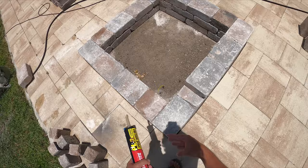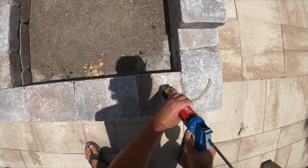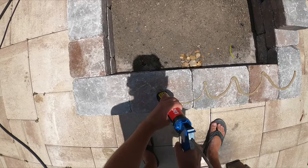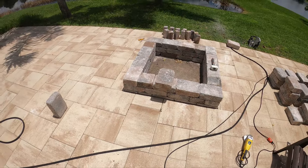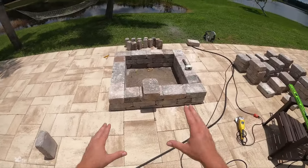On to row three. Beer break — cheers. Alright, third layer is in, and now I'm going to do a fourth layer.